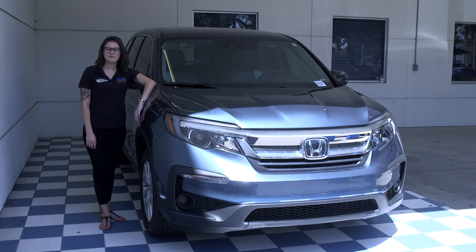Thanks for spending some time with me today going over the 2019 Honda Pilot. If you'd like to take a more in-depth look at this vehicle or any of our other vehicles, give us a call today or visit us on our website.